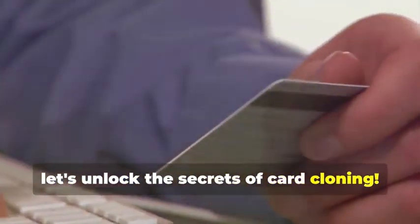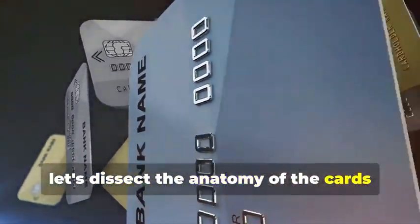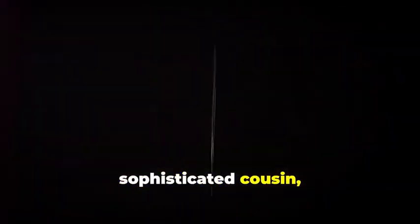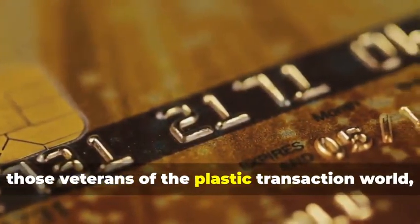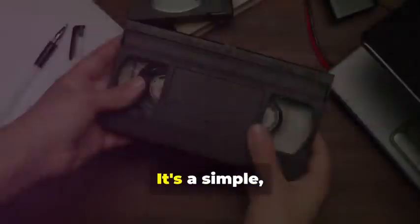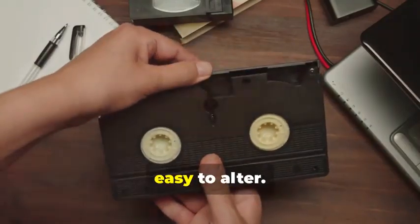Now let's unlock the secrets of card cloning. Before we get our hands dirty, let's dissect the anatomy of the cards we'll be cloning. We have two contenders: the trusty magnetic stripe card and its more sophisticated cousin, the chip card. Magnetic stripe cards, those veterans of the plastic transaction world, store your information on a magnetic stripe. It's a simple but vulnerable system — think of it like a cassette tape, easy to copy, easy to alter.